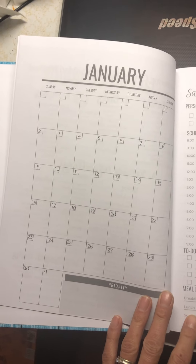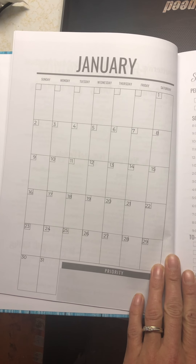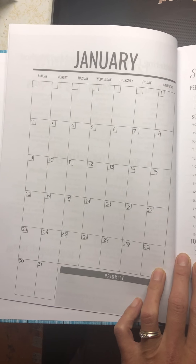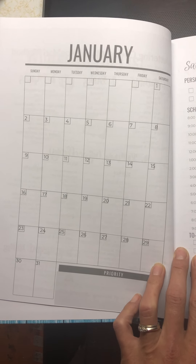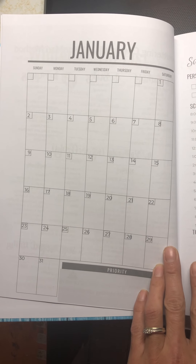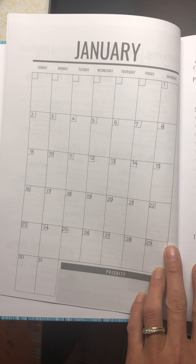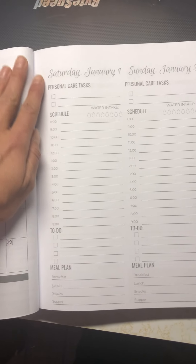Every month has a beginning. There's a big monthly overview you can use for your schedule and your appointments. I use it for various things — I actually keep a schedule on my phone for appointments and then use the daily calendar portion for planning things out in my different groups, just to keep me organized.